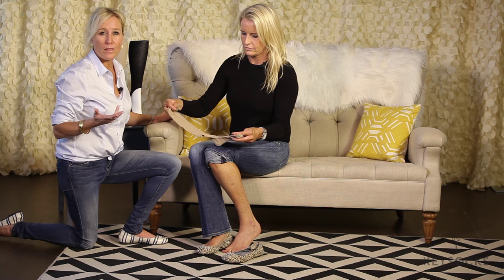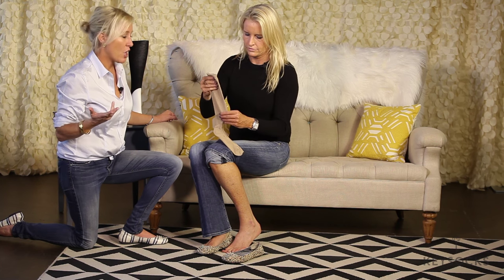Key Socks are the very first no-show knee-high sock on the market, and we are so excited to be here to show you exactly how they work and what the purpose of Key Socks are.